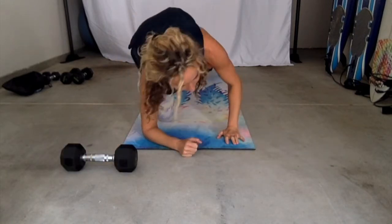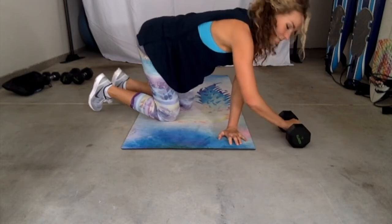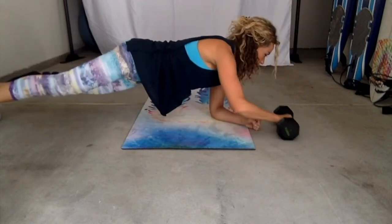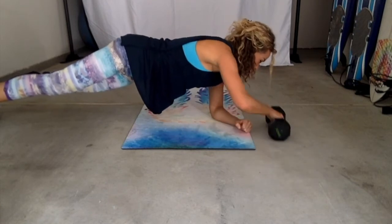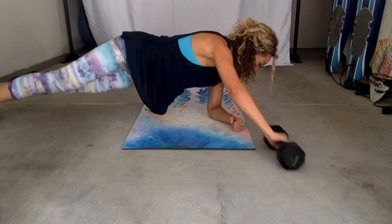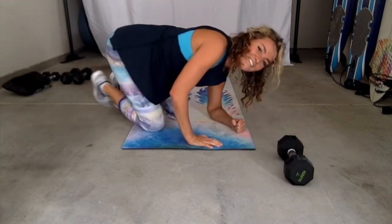From a different angle, I'll do it with the other arm. Again in plank, just sliding it back and forth. Then I'll do it with the other arm.